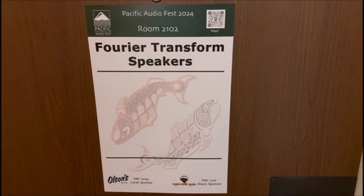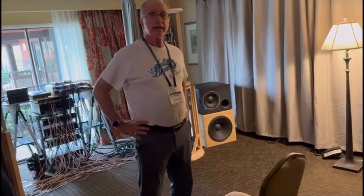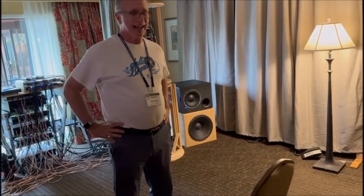Okay, back by popular demand. Let's get into the weeds. I'm going to get a lot closer this time.